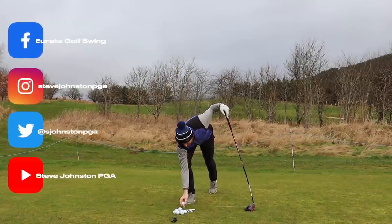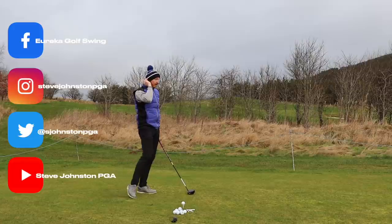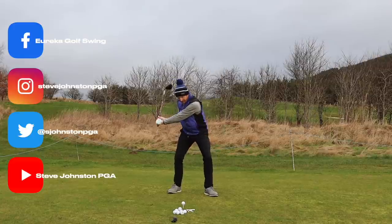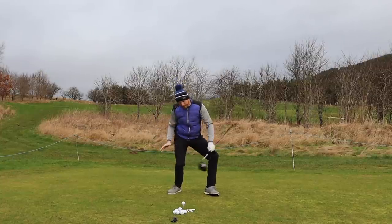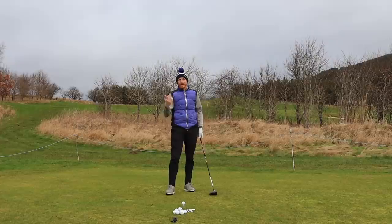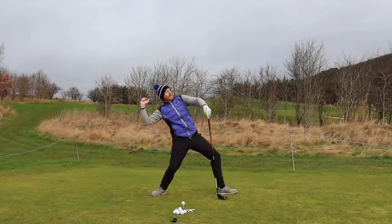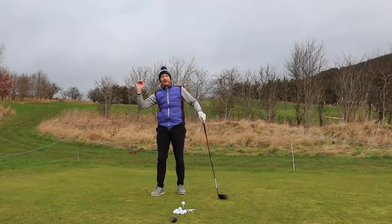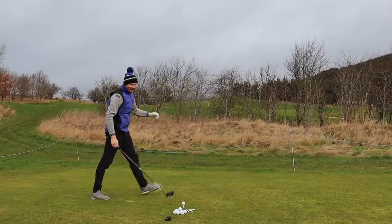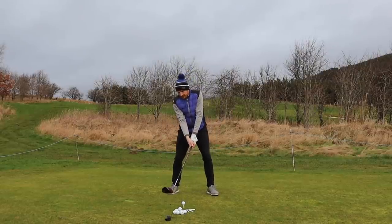Sam Snead was ahead of his time, 90 years ago. You look at George Gankas now — he is teaching the bottom half working first, this squatting position, getting the bottom half to move in almost a disassociation from the top half, like a baseball pitcher whose bottom half disassociates and then the top half follows. Hands and arms are relegated. They never had that carbon face analysis 90 years ago.